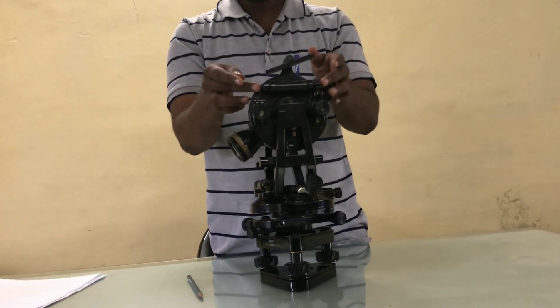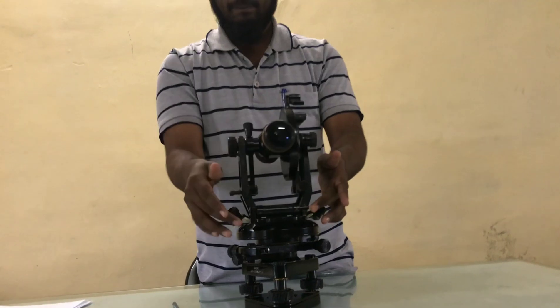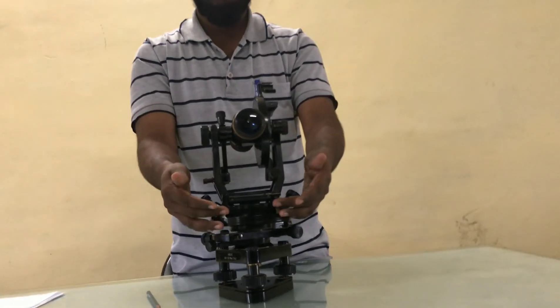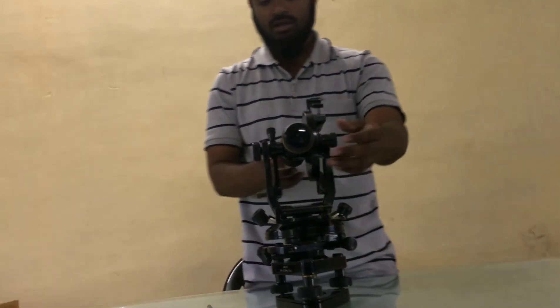Now these are the magnifying glasses. This is the altitude level and this is the plate level. With the help of this altitude level and plate level, we can level the instruments accurately.